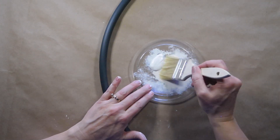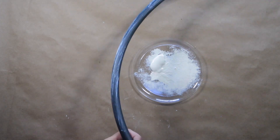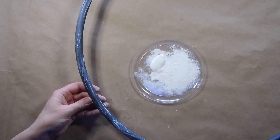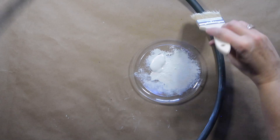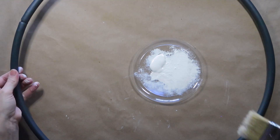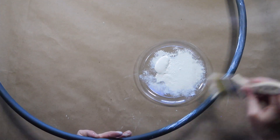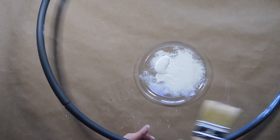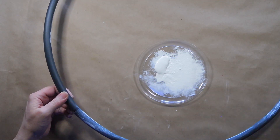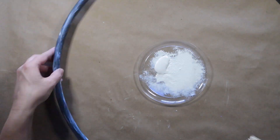Then I'm going to take the ivory chalk paint and a dry brush and just dry brush on the hoop to lighten it up and give it more of that farmhouse look. For those of you new to crafting, dry brushing means you take a dry brush with a very little bit of paint and lightly go over your project so just a little paint gets left on it, giving it that aged or distressed look.